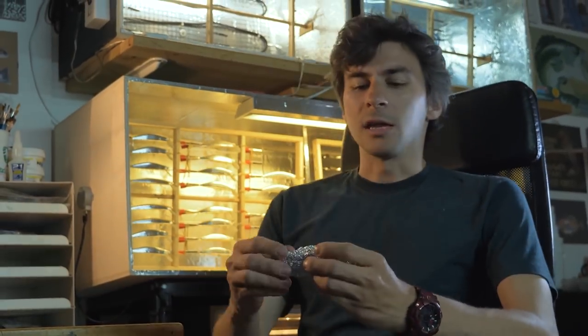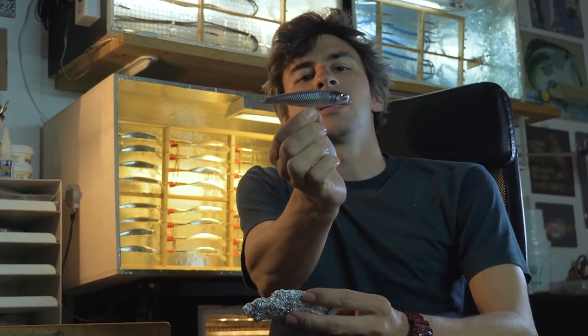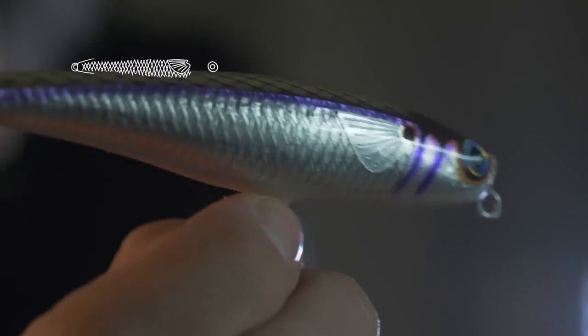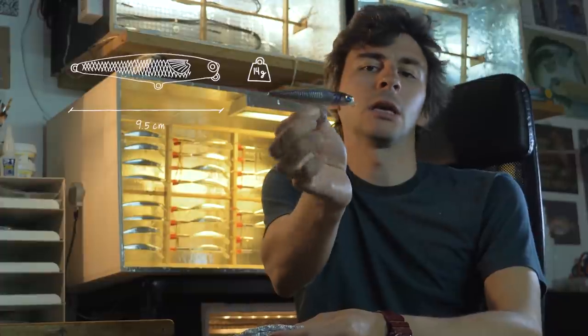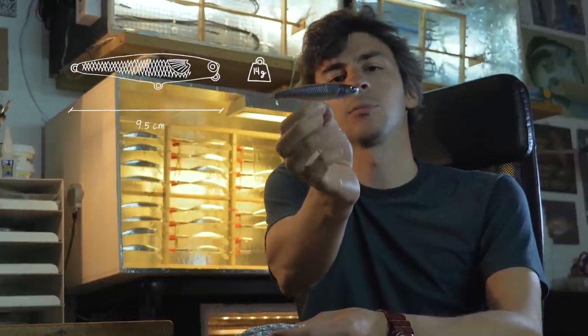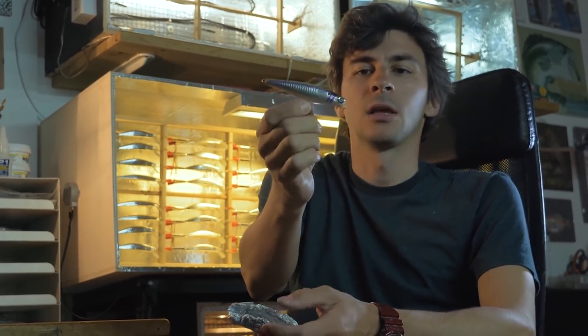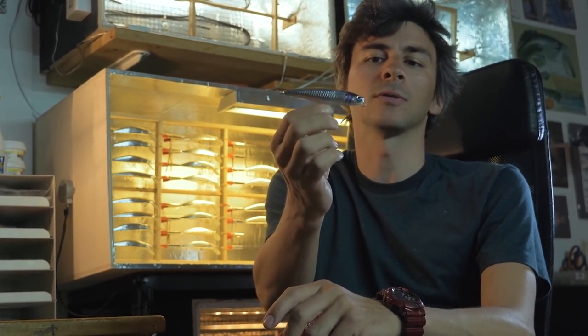Here is what we have prepared — a Perina Big, which is the larger version of the VTD: 9.5 cm and 14 grams. I think having a bait that is a little bigger and a little heavier tomorrow could give us a nice advantage. We'll see why. Now I'm rigging it with the right treble hooks and split rings, and then we are ready.